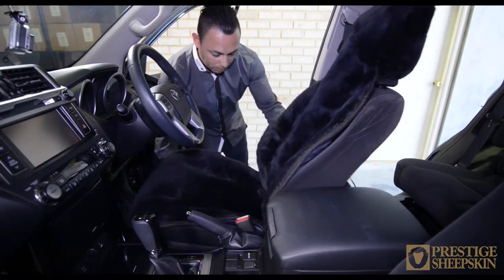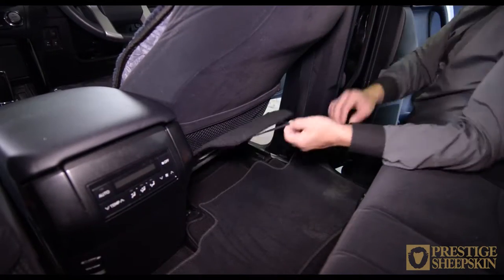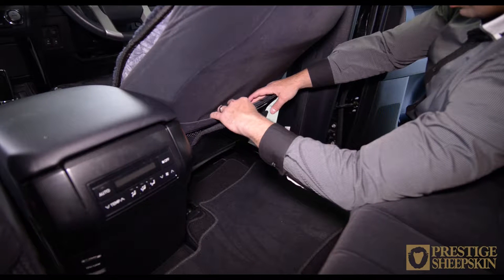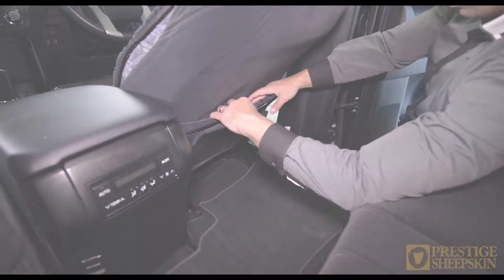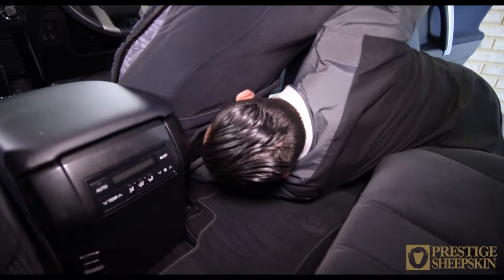Slide the seat forward and move to the rear of the front seat. Open the fabric flap. Please note that some may be fastened with elastic, some with plastic clips, or a combination of both. Lift up the flap to get access and pull the vinyl attachment piece out.